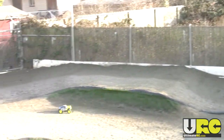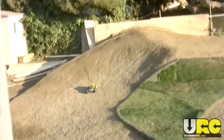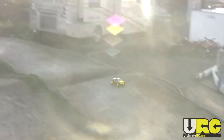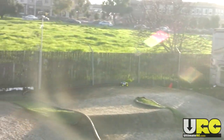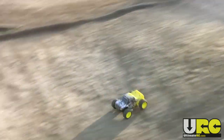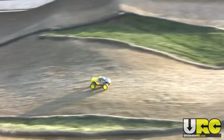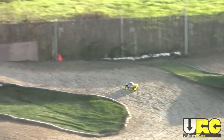I have not done any changes to the suspension here. It's still running the stock shock oil, which is way too light for the vehicle, and it's also running the stock tires, which really don't have a tread that's particularly good for anything. And yet somehow this thing is actually getting around the track pretty well.